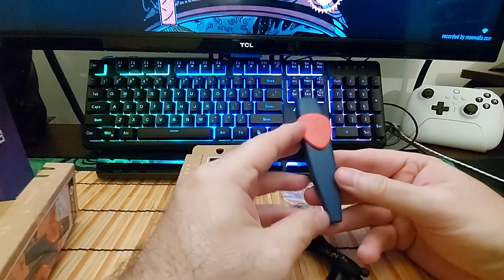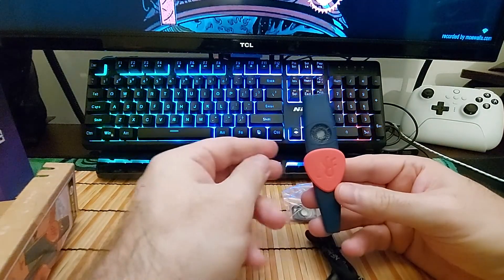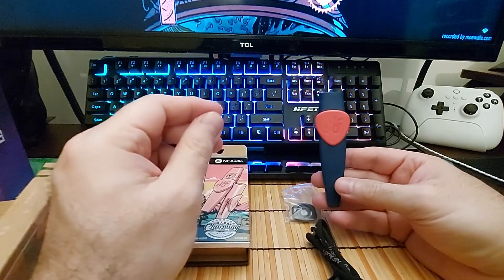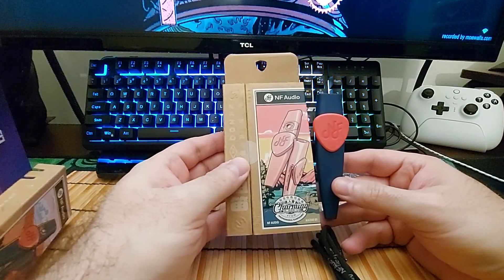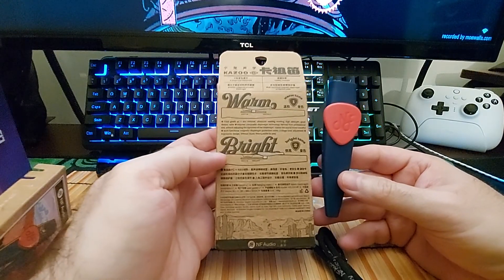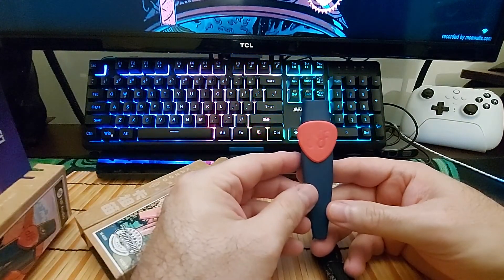Anyway, for those people that want to play the kazoo, it makes a wonderful kazoo with adjustments, and it comes in a variety of colors. Pretty cool. Thank you so much for watching.